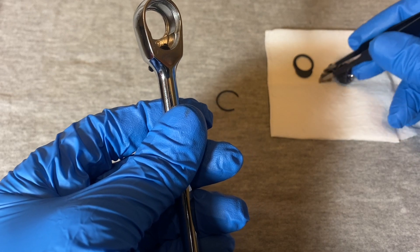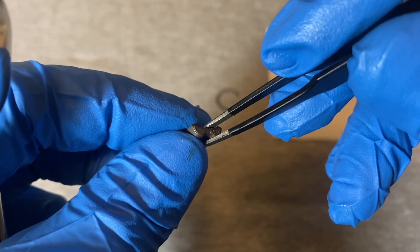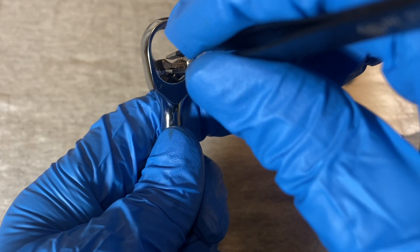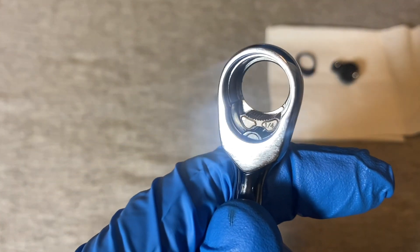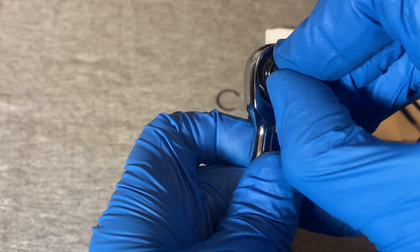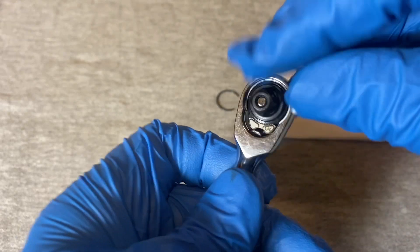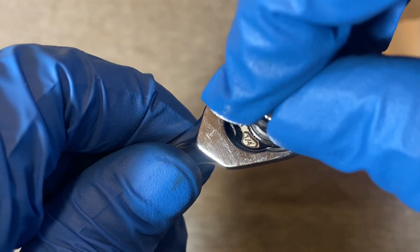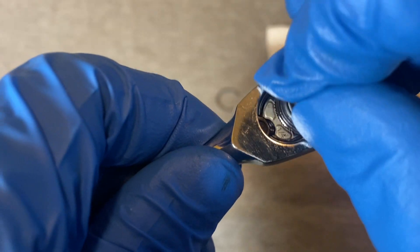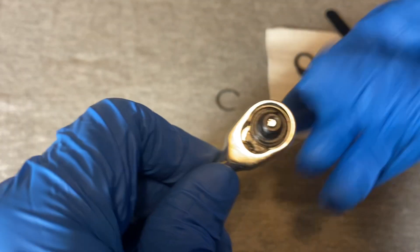Now you take your pawl - remember with the 'quarter' facing up. You could probably put this in either way, but I like putting things in the way they came out. Now you take your gear and try to maneuver that in. And this is what it looks like when it's ratcheting.